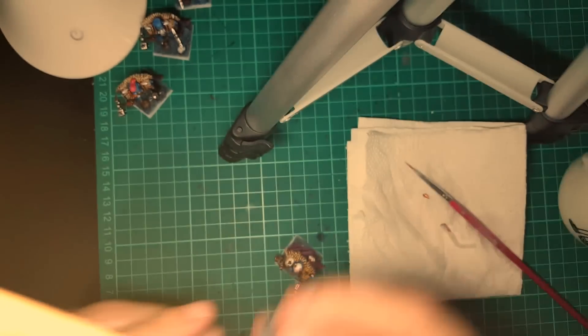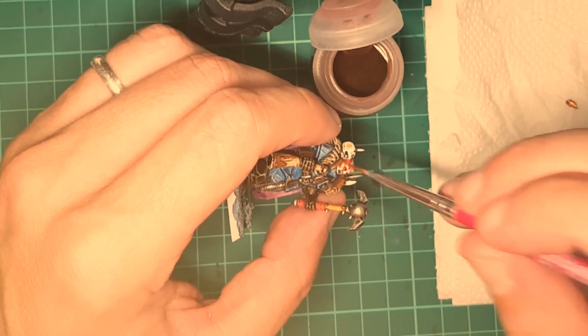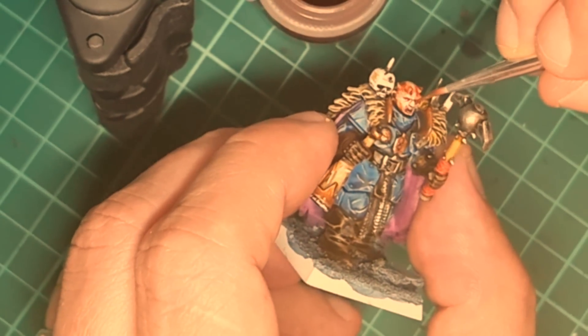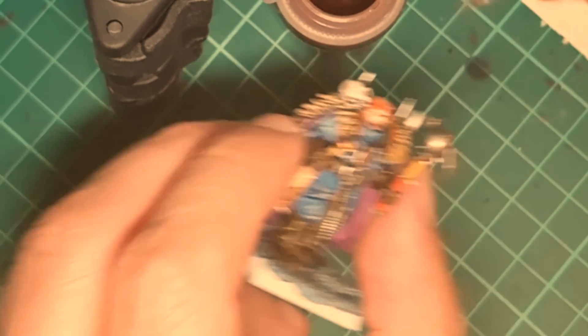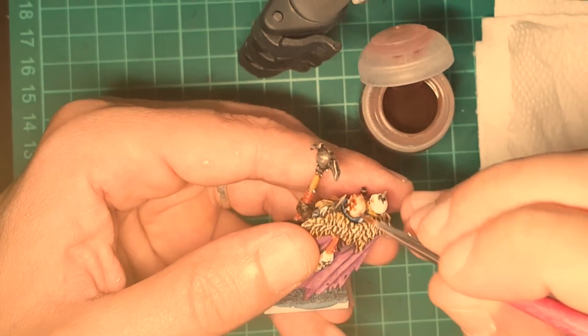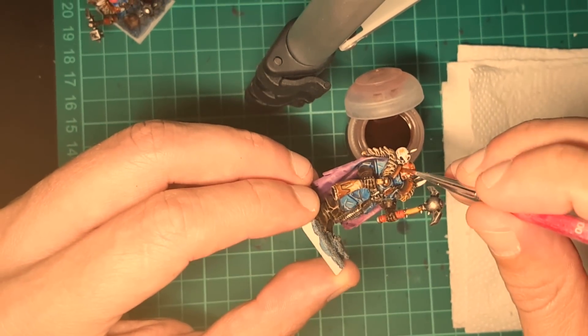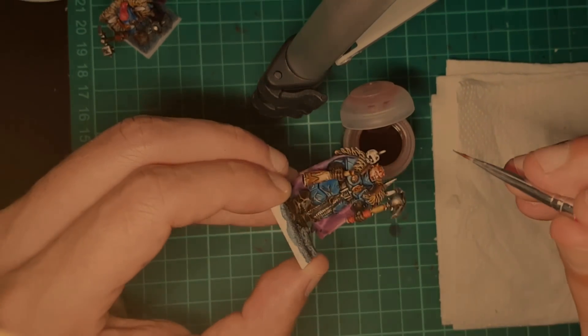Now I'm going to use Reikland Fleshshade, because one of the miniatures has his head uncovered by a helmet. They are humans after all, so I'm going to use the Fleshshade to paint the flesh. This miniature in particular had a little bit of red on the horns and the eyes beforehand.